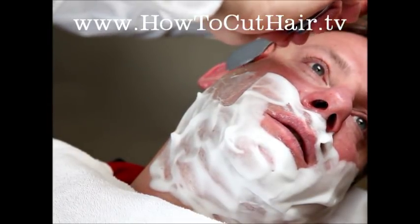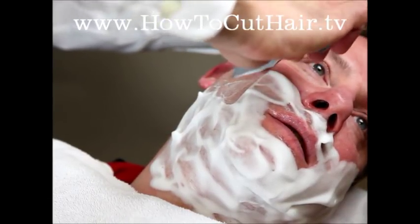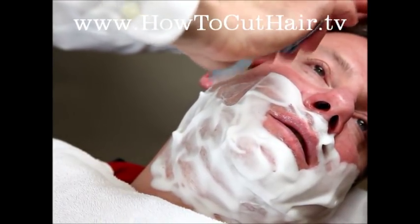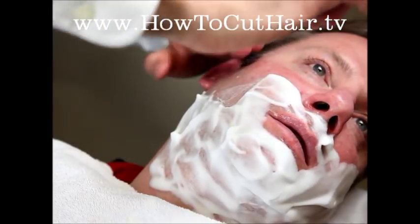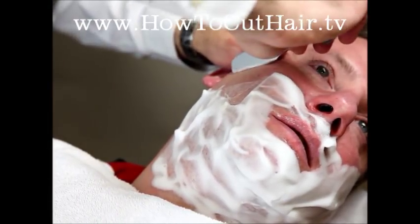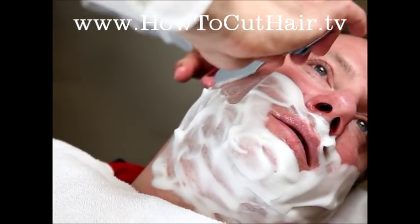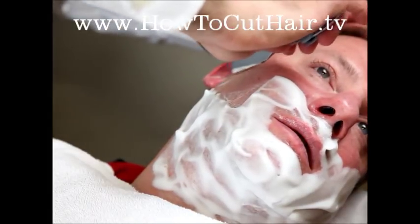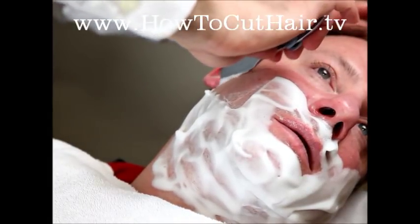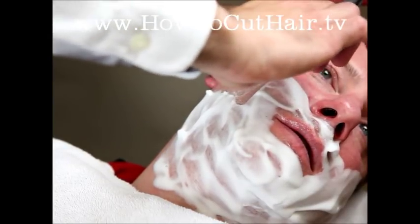We're continuing on through section one with our freehand stroke — short, quick strokes. Make sure you really stretch that skin out good. The harder you stretch the skin, the closer the shave you're going to get. Pressure has nothing to do with it; if you press too hard with the razor, all you're going to do is irritate the skin. It's the stretch that determines how close of a shave.